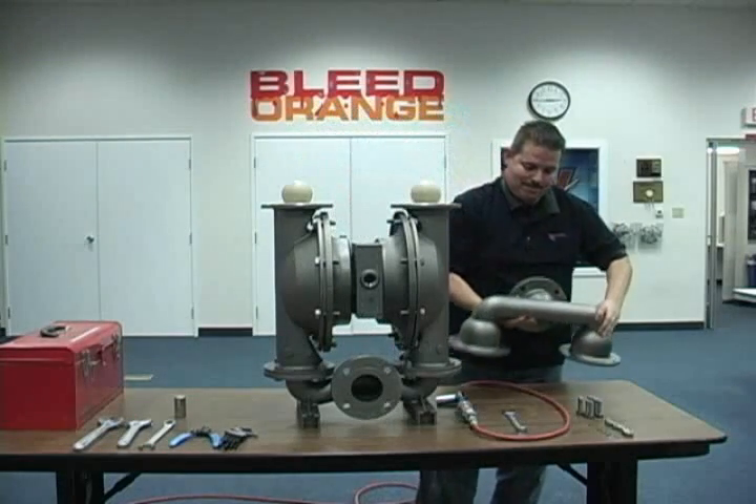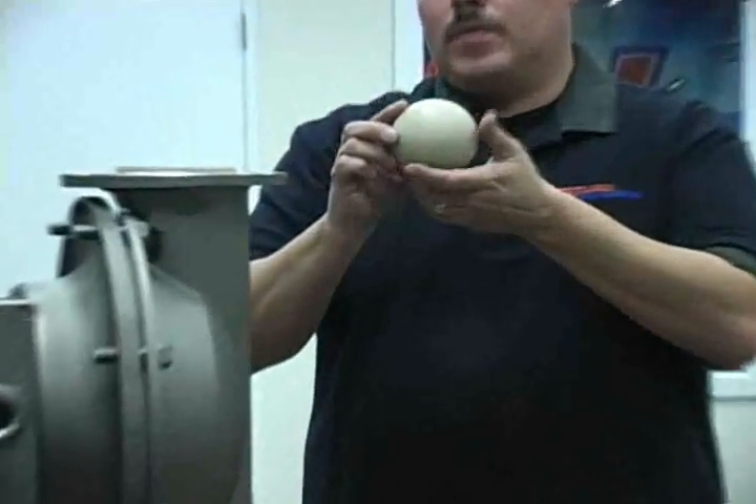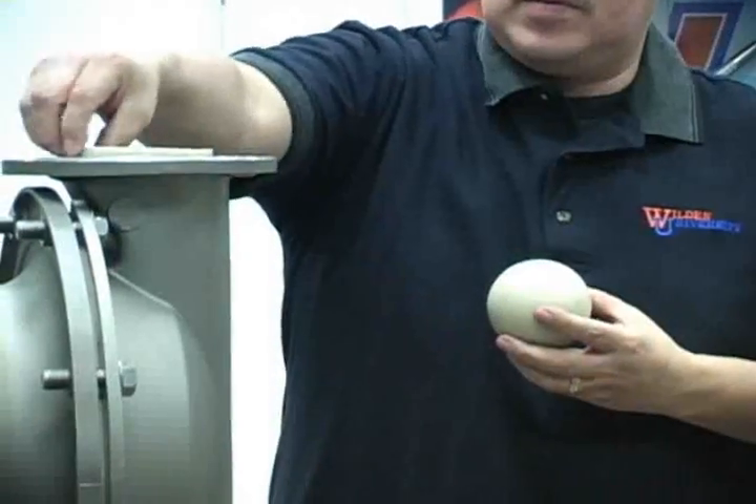This will expose the valve balls and the valve seats. At this time, you may inspect the balls and seats for damage and or wear.